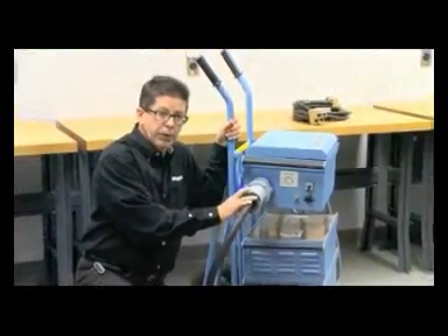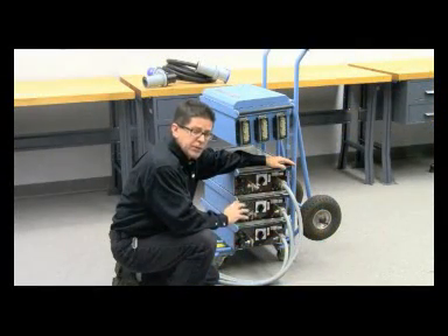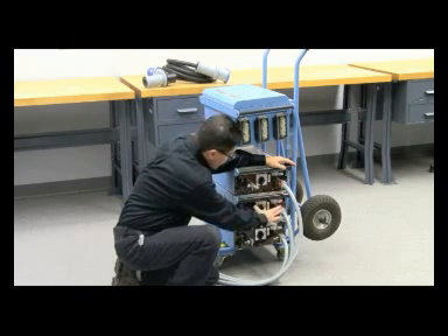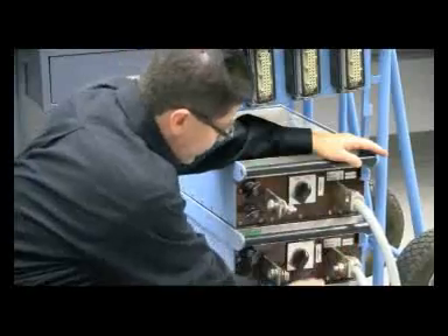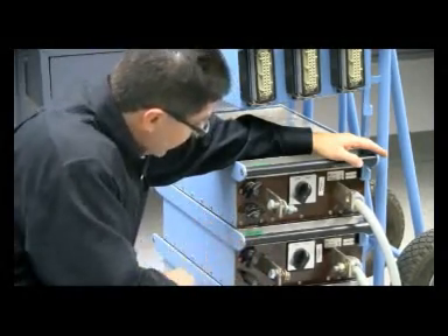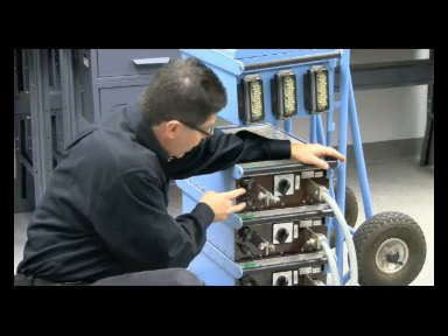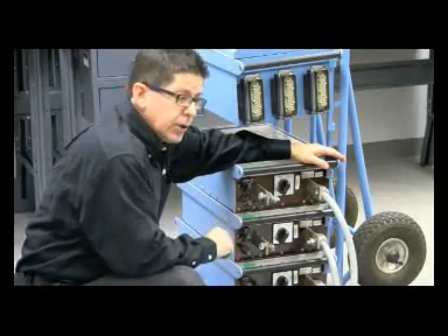The ODIN can be delivered in three separate output current amplifier configurations. The S version is the standard unit with two high-current stabs on each current unit. The H version is the same configuration but is the higher-current version available in the ODIN family. The X version has the same performance as the S standard unit, with the addition of an extra tap on the transformer output, giving you lower current but higher voltage.